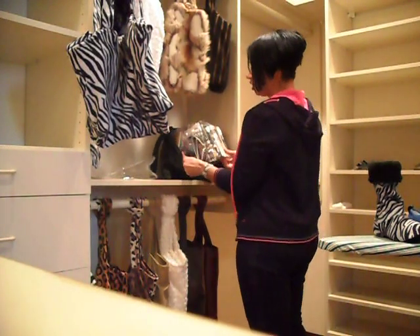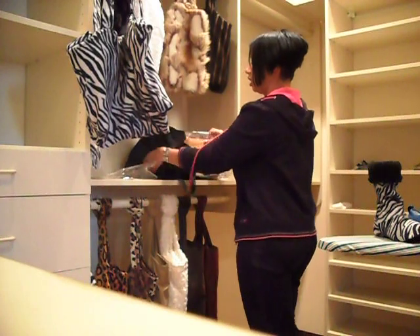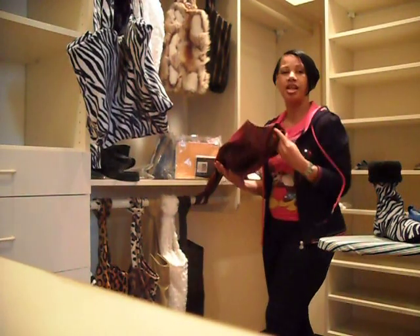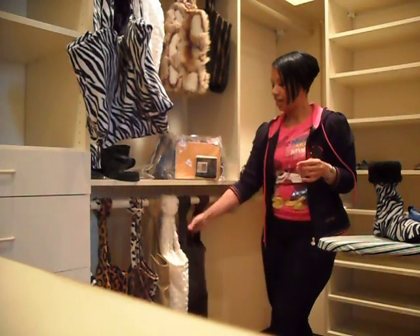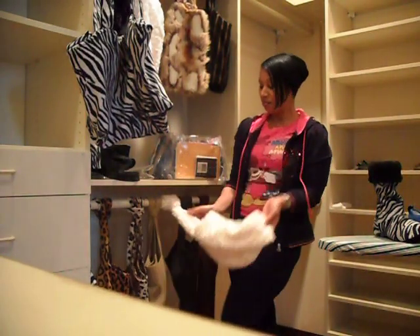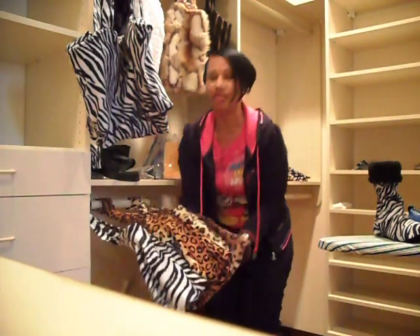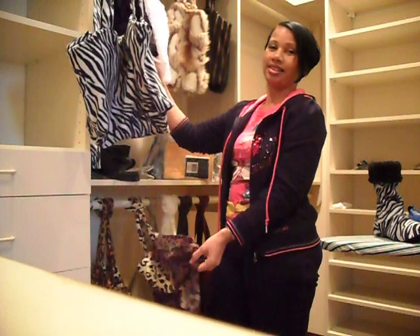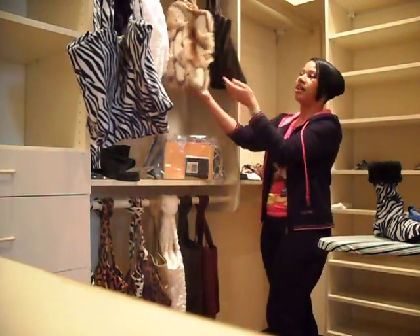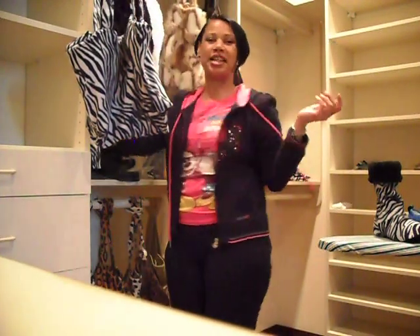All you do is take your stuff out and you can change your color. You can put burgundy, I have brown, I have cream, tan — I have all the animal print colors. I have fur. Now, who would want a fur handbag? You've got brown fur, you've got the multicolor tan fur, you've got your white fur, and you've got your black fur.